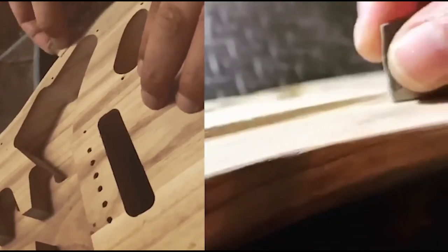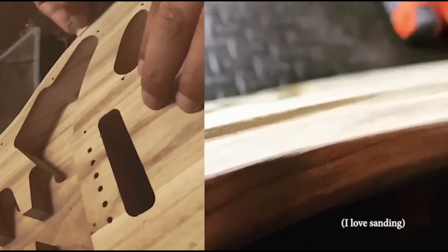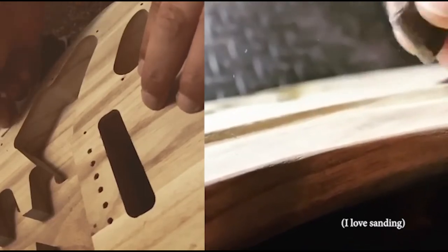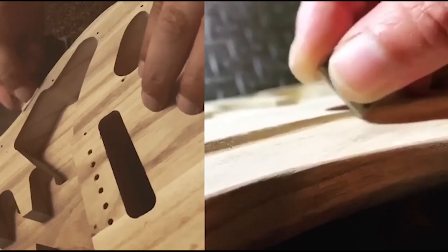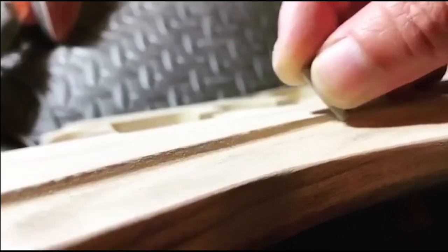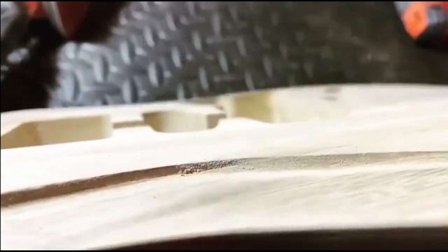Sanding, sanding, sanding, and more sanding. Speed it up — you're welcome.